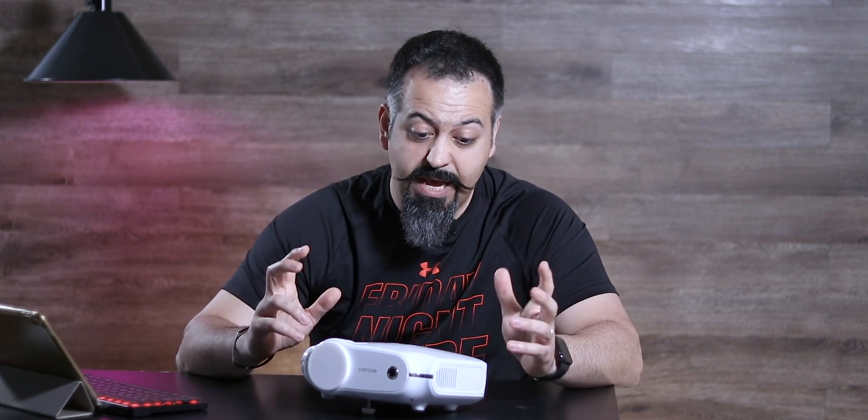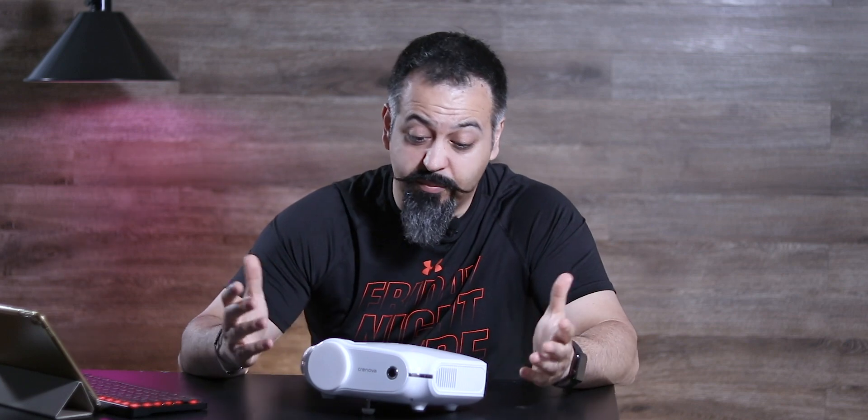This produces fairly loud sound. The speaker in this thing is pretty loud — to the point I didn't really need to turn it up beyond halfway when I was testing the unit.